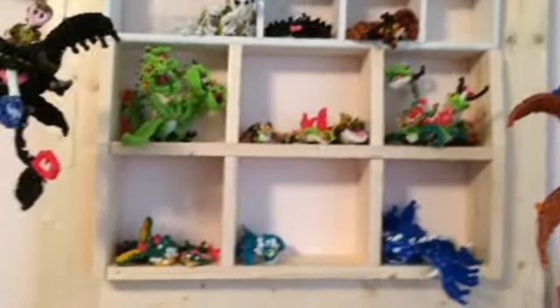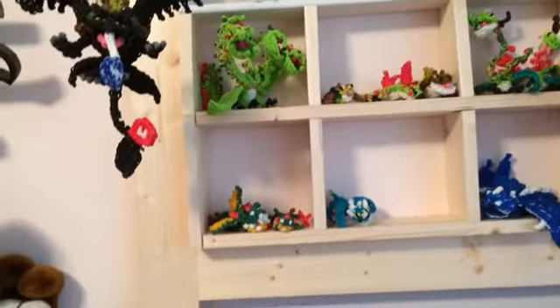Hey everybody. I just wanted to make a quick video showing everyone the dragons I've already done. These dragons are the ones that Courtney has done on how to loom your dragon. So here's what I've got so far.